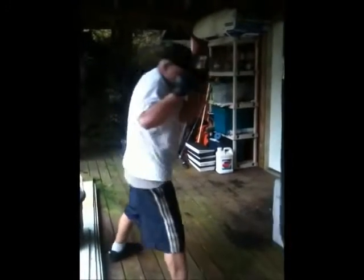The jab sets up the big one. You hit him first with the jab, he's off balance, then you come in for the kill. Always pulling right back, pull it right back — practice keeping your hands up.